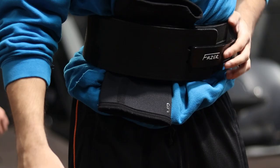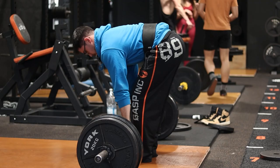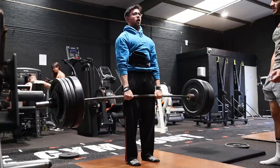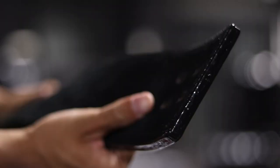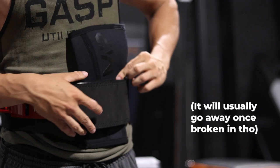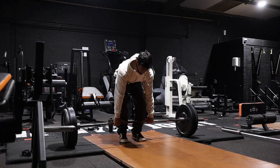Thirteen. A lever belt is a fantastic piece of gym equipment — it lets you brace your core more strongly, keep your spine rigid, and ultimately lift more. But sometimes they can be uncomfortable to wear, and a potential cause is the sharp edge. I tend to put a knee sleeve where the sharp edge of the belt is to cushion myself from it. Doing the same thing can also solve the problem of a belt that's just a tiny bit too loose, but not loose enough to tighten another hole.